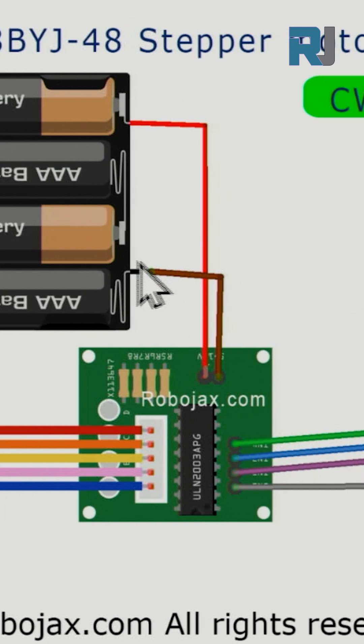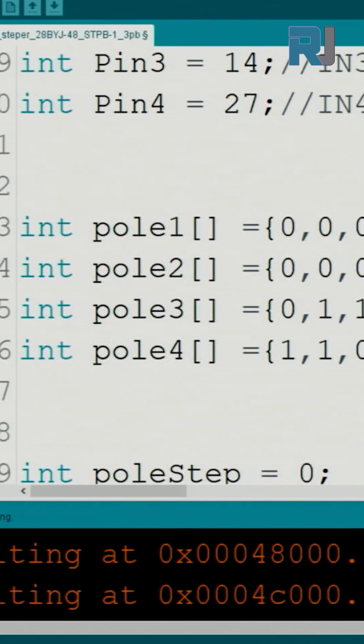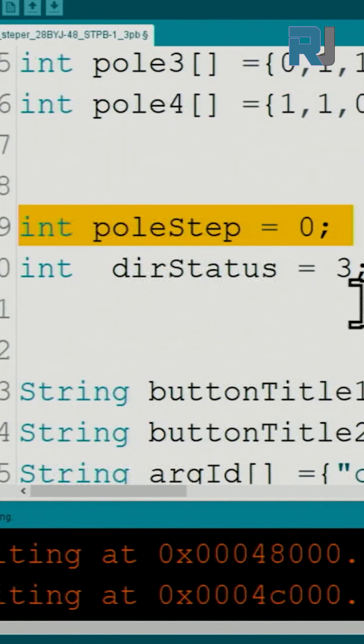The wiring is very simple — just follow the instructions from the full video. Get the code from robojacks.com and paste it into the Arduino program. Provide your Wi-Fi SSID and password, then click Upload.